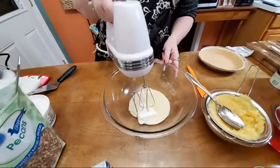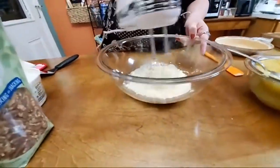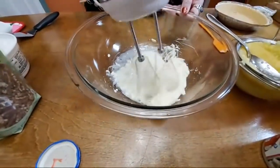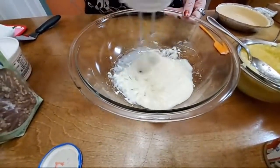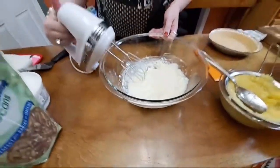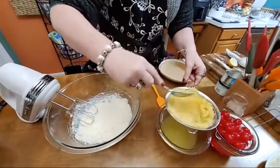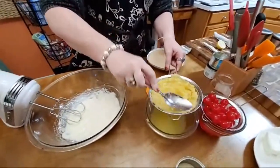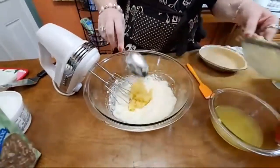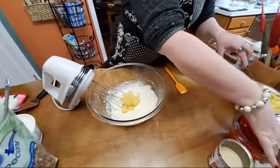We're going to take the mixer and mix the cream cheese and the Eagle Brand milk together until it's good and creamy. That step's done. Now we are going to add all of this pineapple — yes, it does call for that much. Actually, it's one can for this recipe, so I want to use half the pineapple. I like to use the rest in my icing — I'm going to make some Japanese fruit cake icing since I just posted that Japanese fruit cake recipe.